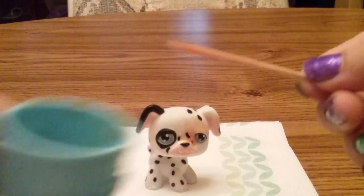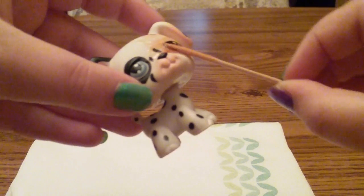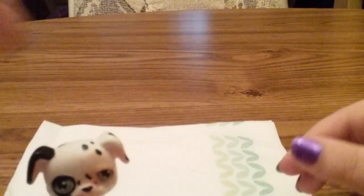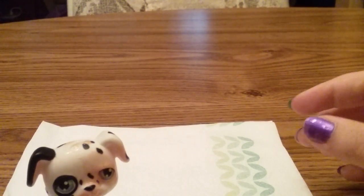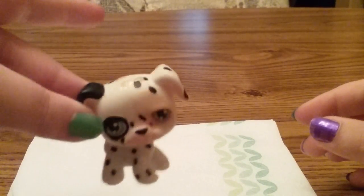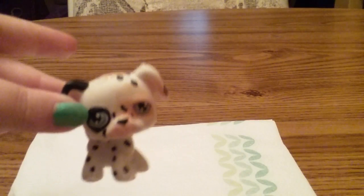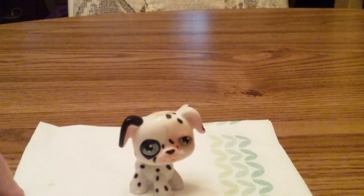I don't have a very good camera quality, so basically it looks a lot better in real life than on camera. If you can even see that very much — that's the fake blood. You can see it a lot better in person, but that's basically what we have to do for now, we just have to deal with this.